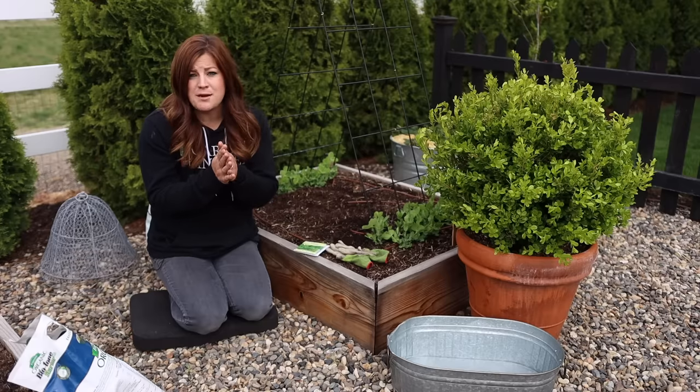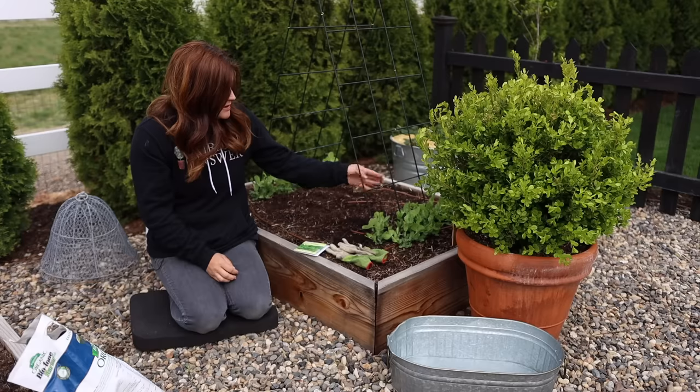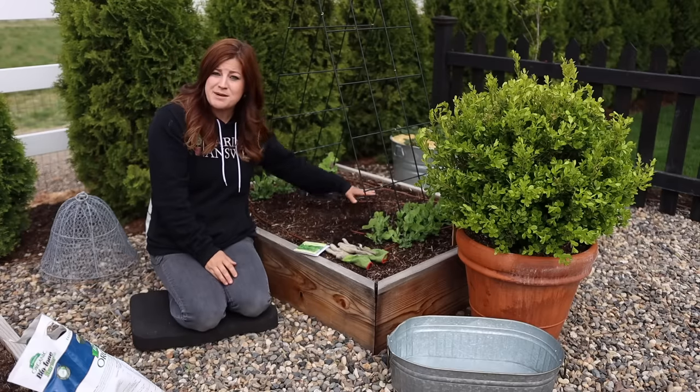You can also be planting out things like carrots and beets, cabbage, and peas. I have peas already growing on this trellis right here, and this is where I'm going to be seeding my spinach today.